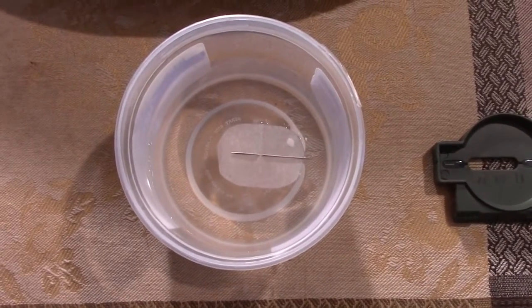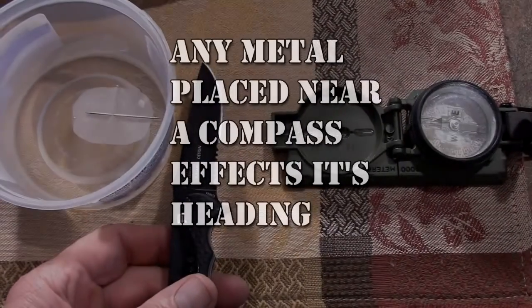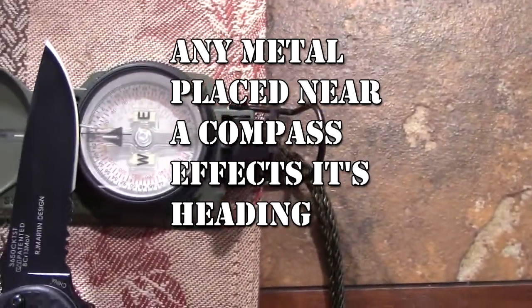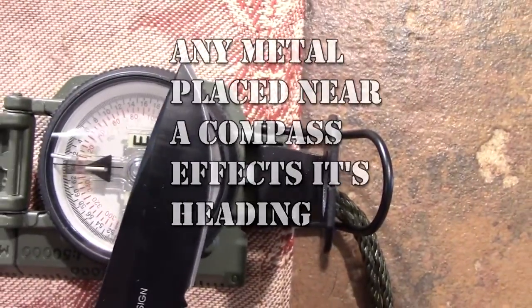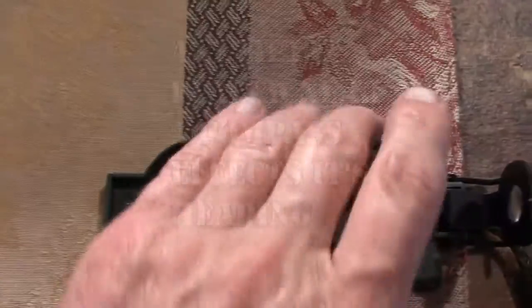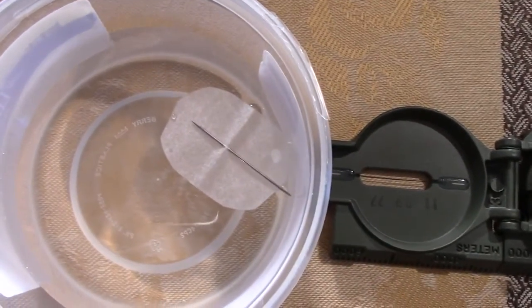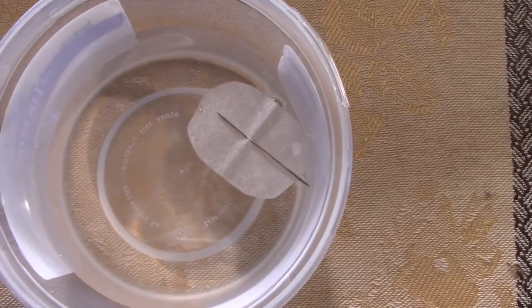As you can see, this needle has oriented itself to magnetic north, and our tritium-based military compass is also pointing in exactly the same direction. Take a blade — something metal — and it's going to affect that compass needle ever so slightly. But if you push it closer to the needle, you're going to have a dramatic deviation. If you move it back, it'll reorient itself to magnetic north.